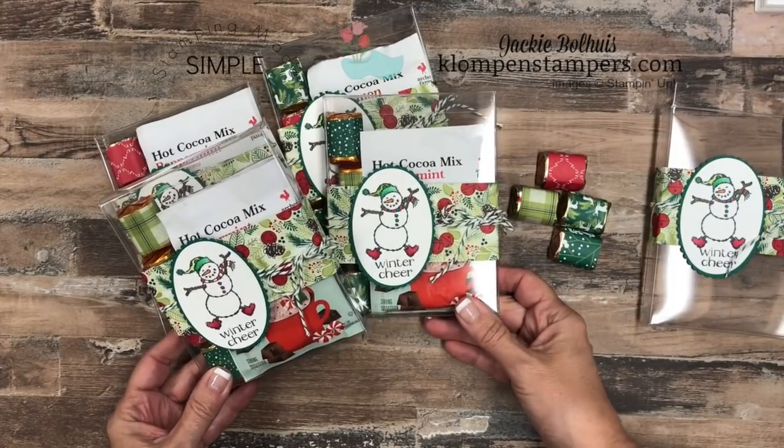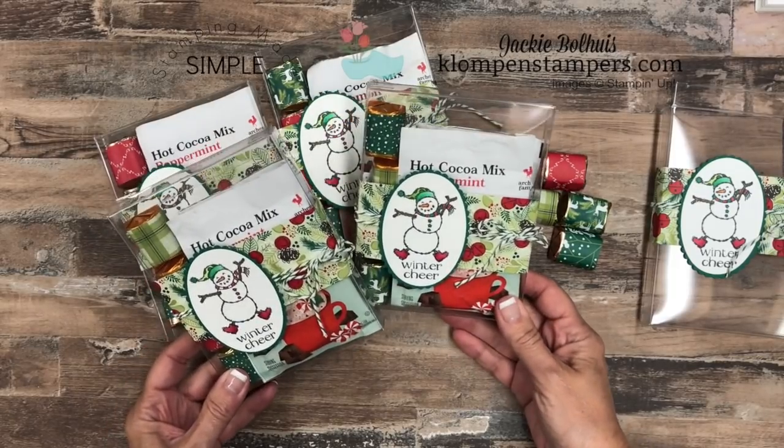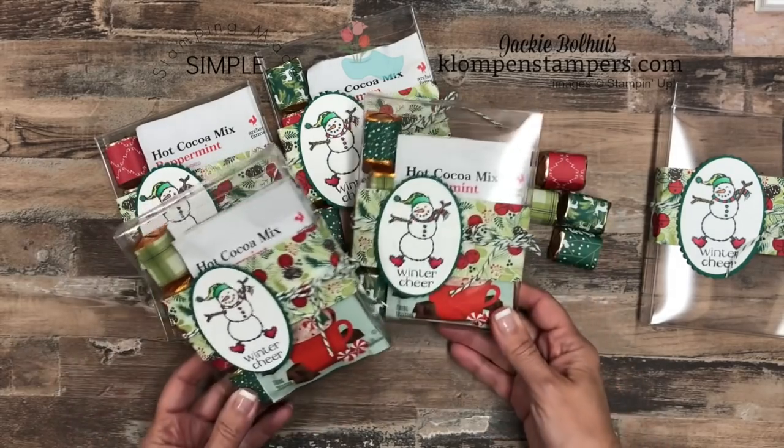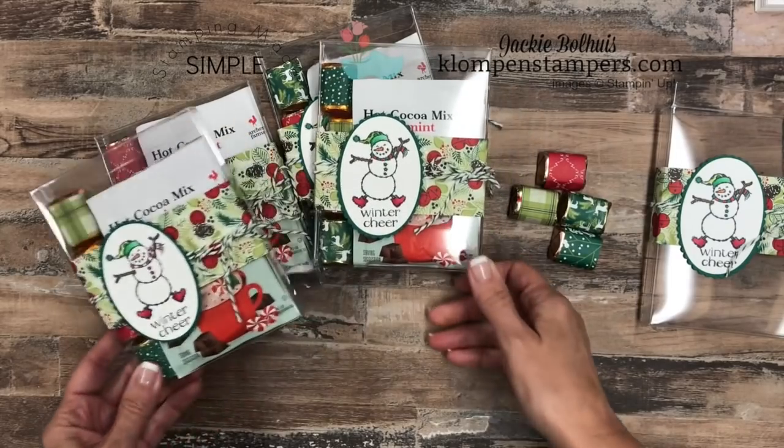Hey Stampers! I have a super quick and easy and fun little gift idea for you. These are perfect for teachers or friends or co-workers. I had to make up a bunch for a Bible study group I'm in and I thought I'd just quick share this with you guys.